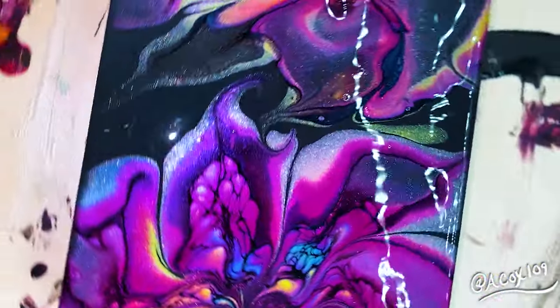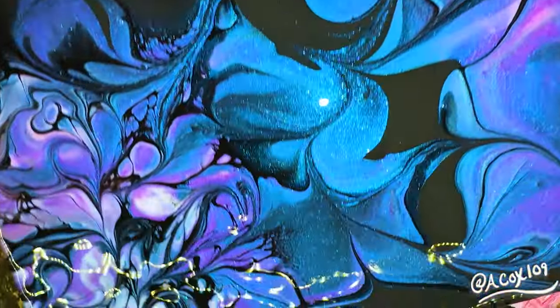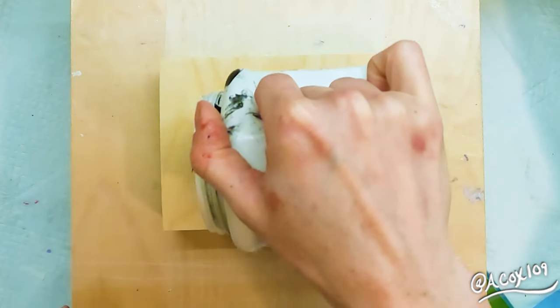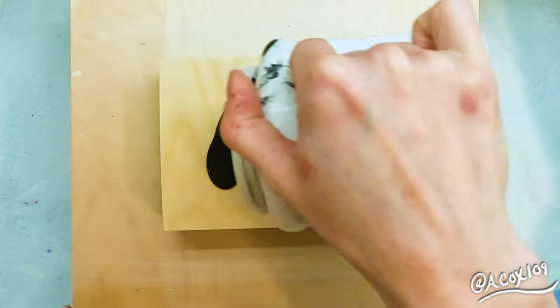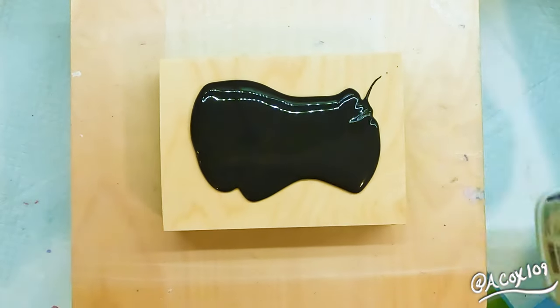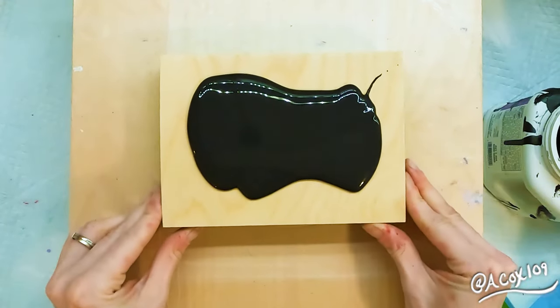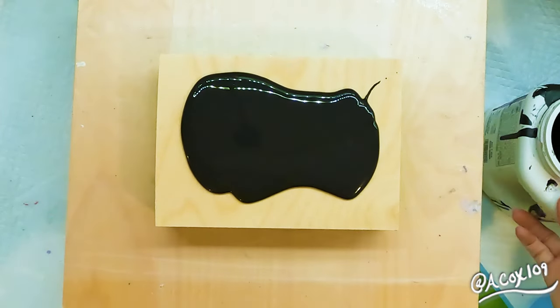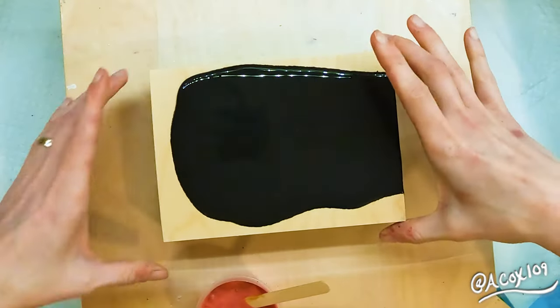Hi everyone, this is Annalisa. Welcome back. Today's video is a double bloom double feature. I enjoyed doing this double bloom technique so much that I knew I had to try it out several times with different color combinations, so stay tuned after this first pour so that you can see the second double bloom.